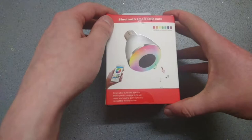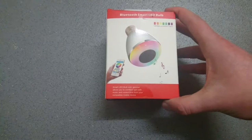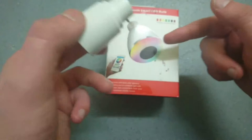This is the bulb here, and before I go to unboxing it I thought I'd mention this is a screw-in bulb, so if you've got a standard light fitting you'll need a converter. This is a B22 to E27 converter, these are around two pounds on Amazon, so you might need one of these — bear that in mind when you buy the bulb.